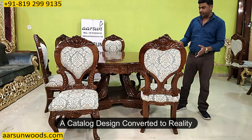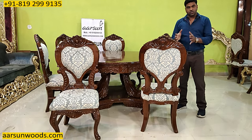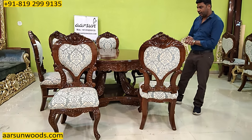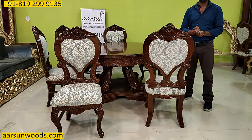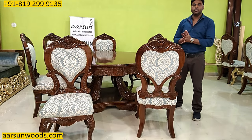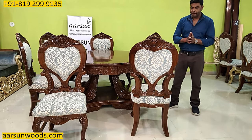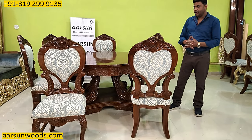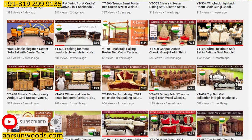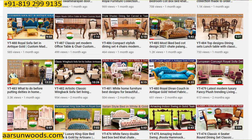This is a catalog design converted to reality. When I talk about catalog, most websites show software-generated images — they're not real. At Arson, we don't only show you the catalog image; we show you the actual stuff, and not in images but in actual videos. We now have more than 500 videos showing sofa sets, dining sets, beds, wardrobes, temples, and much more.